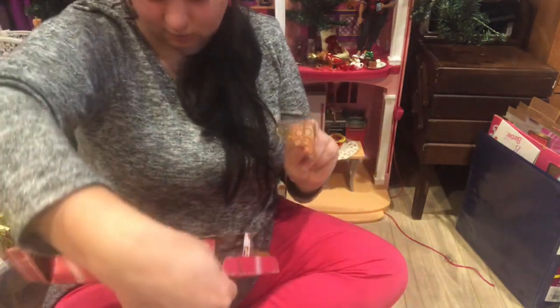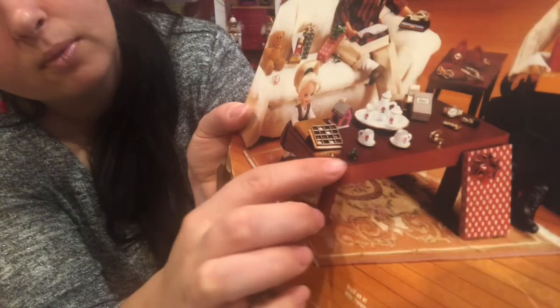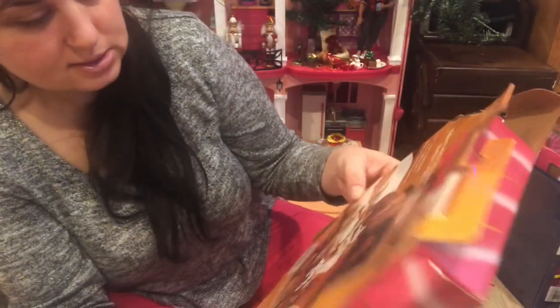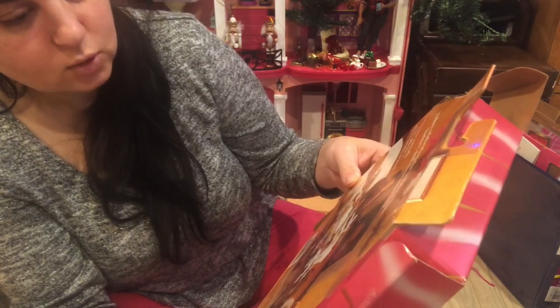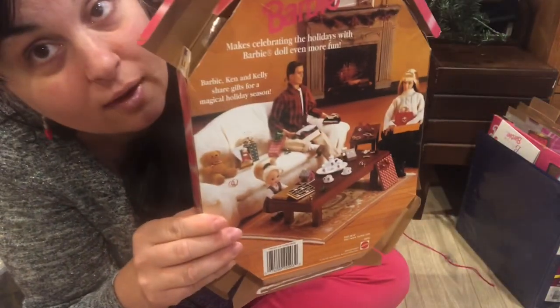What are these for? Oh, they're just decoration. As you can see in the box art, they just have them on the table and on the couch. It makes it look like they've been opening presents all morning. It would have been neat if they added a Christmas tree or something in the background — but that's just me. Wow, this video is getting long already!